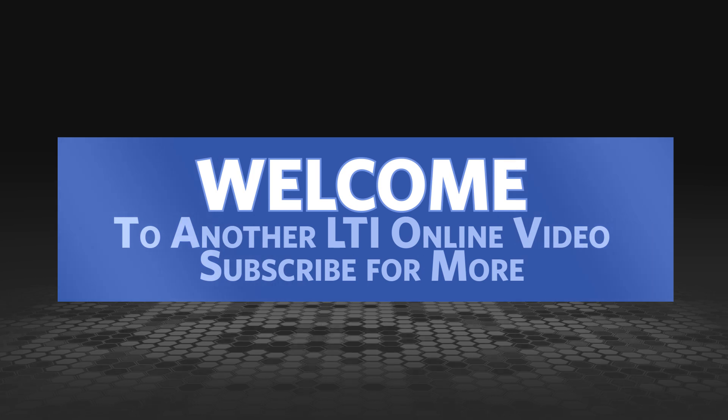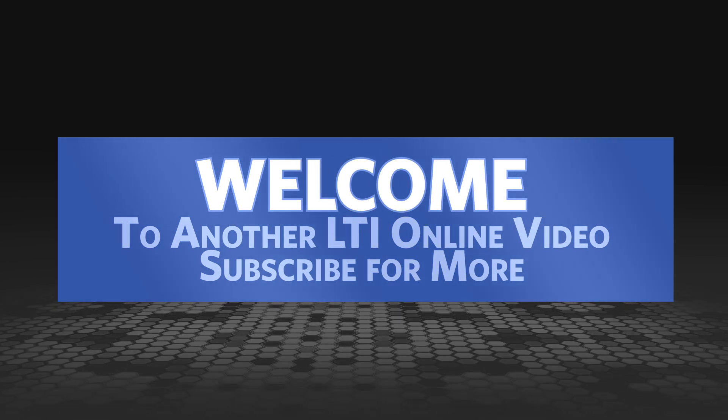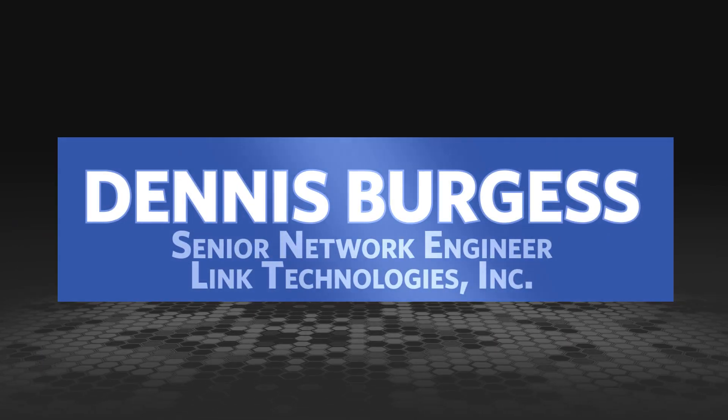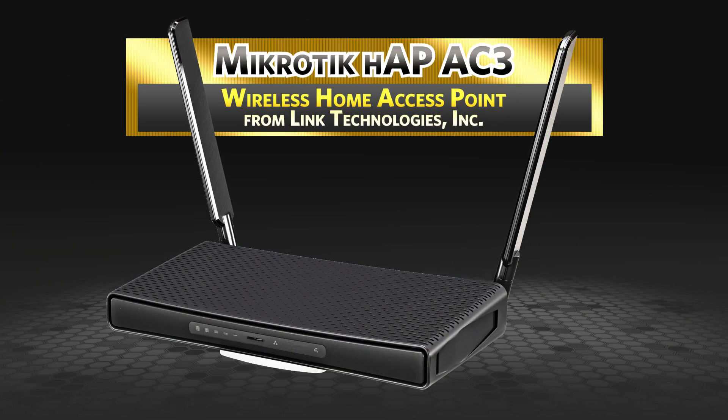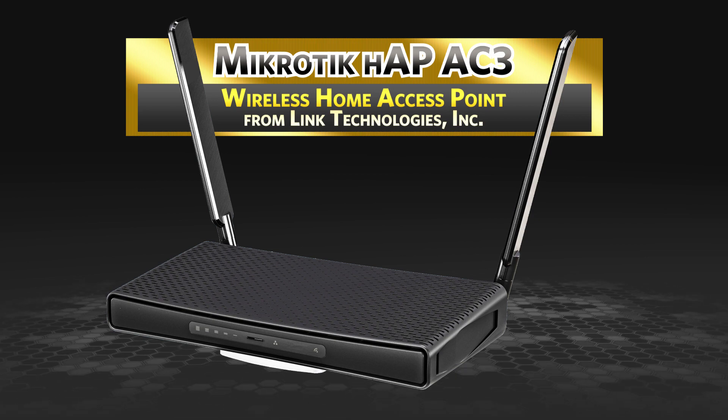Welcome to another Link Technologies Incorporated video. Subscribe to our YouTube channel for more important videos and updates. My name is Dennis Burgess, Senior Network Engineer with Link Technologies Incorporated. Today we'll be talking about the Microtech HAP AC3 Wireless Home Access Point, now available on linktechs.net.